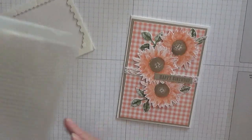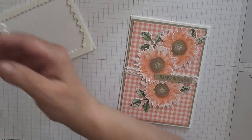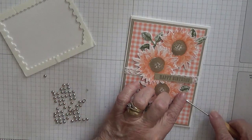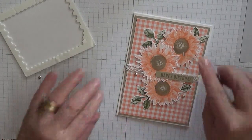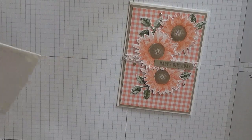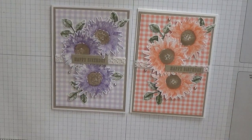Next we want some gems and I'm just going to put three of these on — one there, one up here, and one up there. And that is our card for today! I hope you like it. If you do, give us a thumbs up. If you'd like to see more of my cards please subscribe, and if you press the bell icon you'll be notified of any more cards I upload, which is usually on Monday, Wednesday and Friday. Thanks for visiting and I hope to see you again soon.